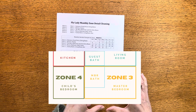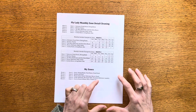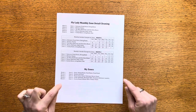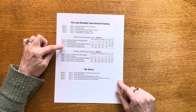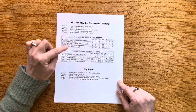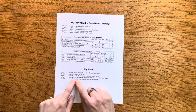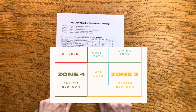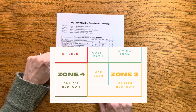For me I made my master bedroom — that back corner with the master bath and master closet — my zone three. I did that simply because I wanted to put myself first. The Fly Lady has it as zone four, but I felt like I wanted to flip-flop and put my bedroom space first.